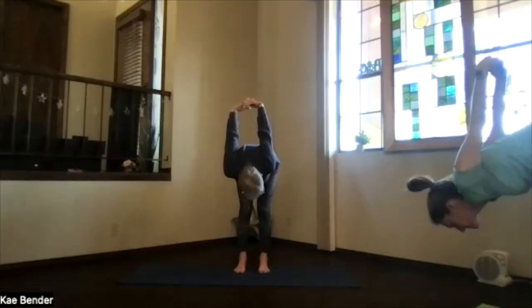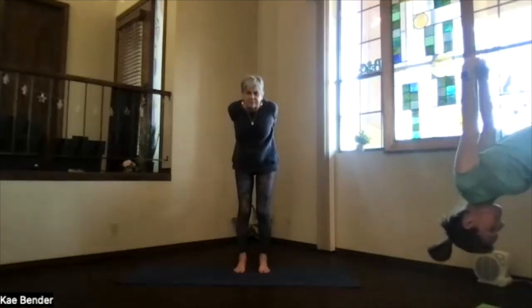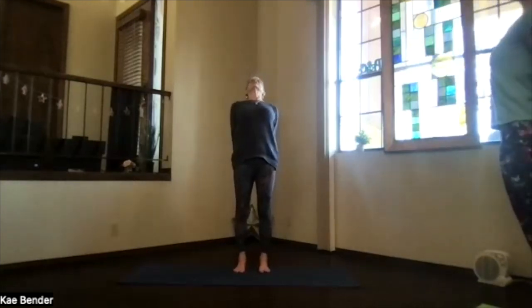Bend your knees a little if you need to, then straighten them and stretch the back of your legs. Move your chin, release your neck and shoulder area a little bit. Then starting at the bottom of the spine, wind your way back up and into the back bend, and once more in that upper body.